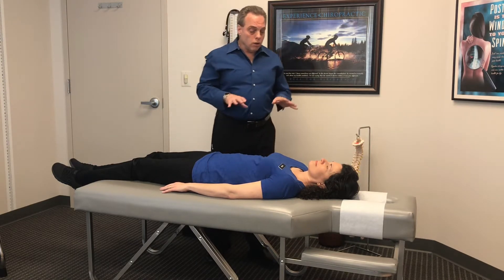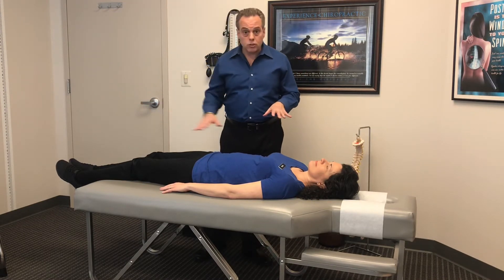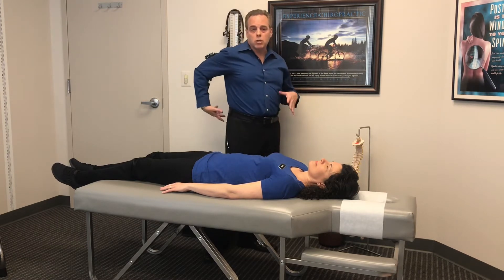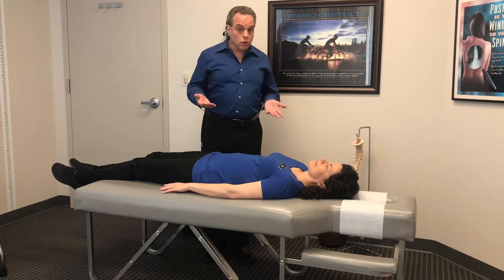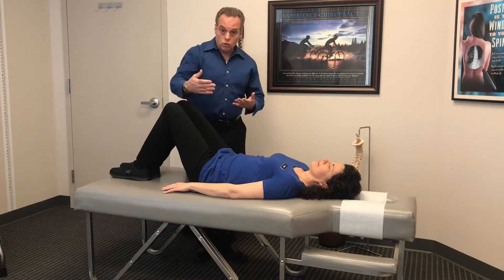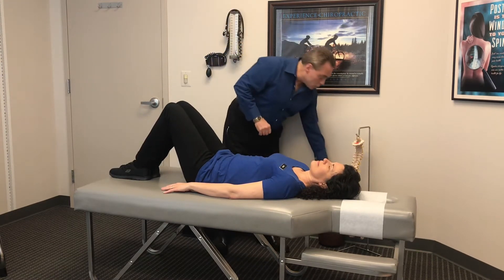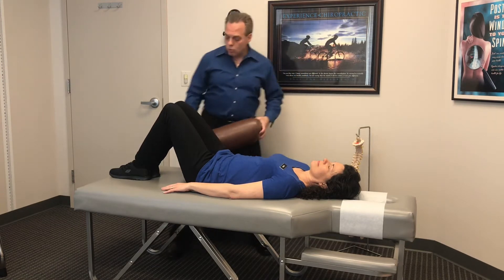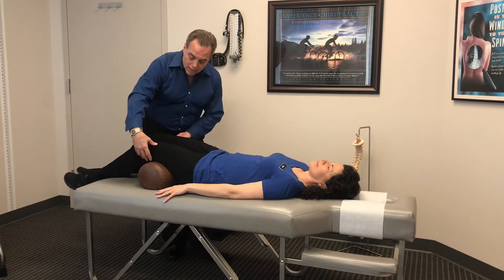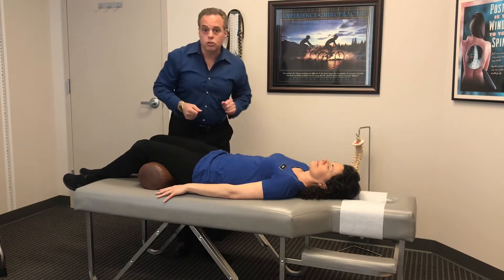The first thing we want to look at is position. Right now Debbie's lying here with her legs straight. If you lie on your back with your legs straight, it's usually going to put a little more strain on your low back. So I like to elevate the knees — by doing that you'll notice it takes more stress off the spine and the low back. If you really want to keep your legs down, I'd recommend using a pillow to elevate the knees slightly, tilt the pelvis, and take some stress off the low back.